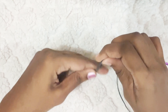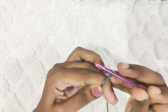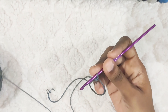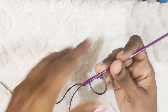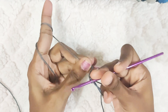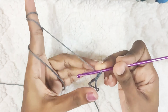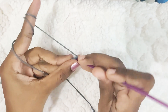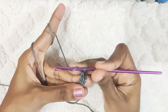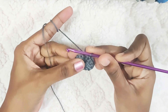Start with a magic circle and chain 2. This won't be counted as a stitch — this is just to bring the yarn to working height. Now in the magic circle, make 12 double crochet.